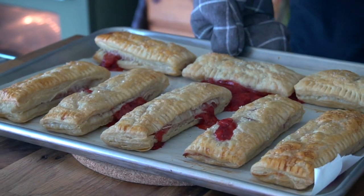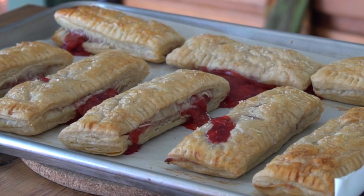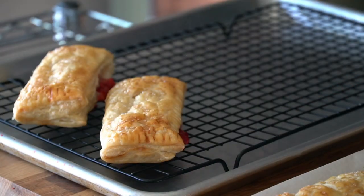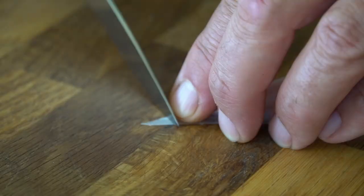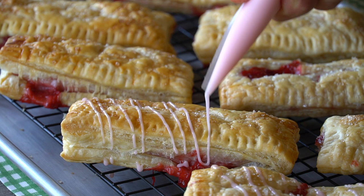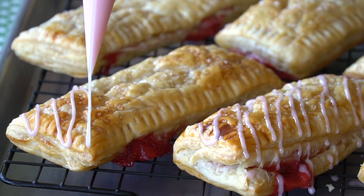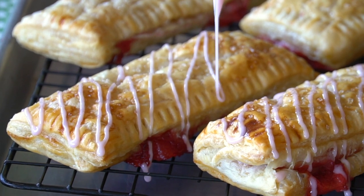When the turnovers are done, they've puffed up and the tops are golden. Sometimes you get a little bubble-over or spurt — they are handmade after all. Leave them to cool for maybe 20 to 30 minutes, then the final step: apply the drizzle glaze. Trim away the very tip of the piping bag and do a zigzag back and forth over each turnover. Strawberry-flavored glaze drizzled back and forth — looks amazing.